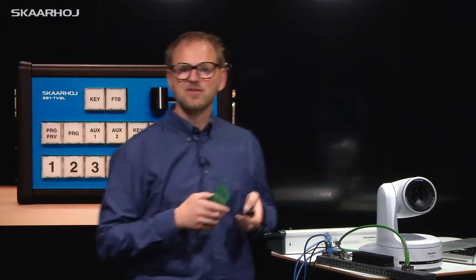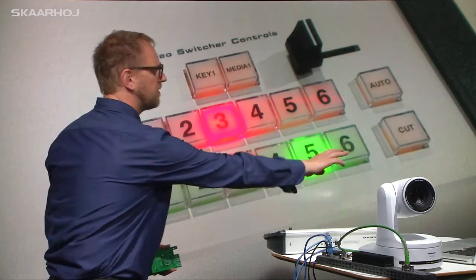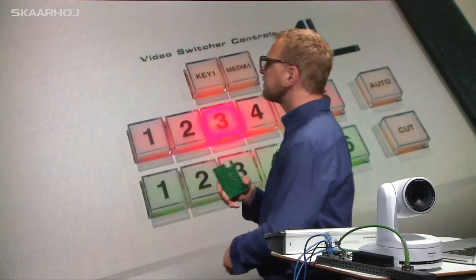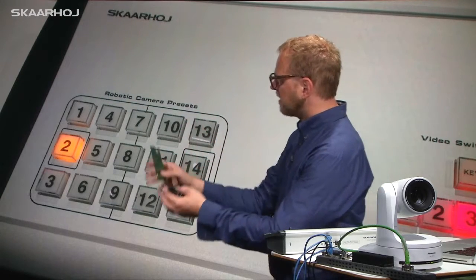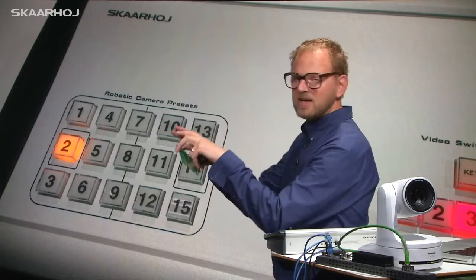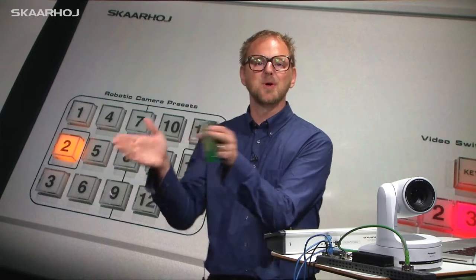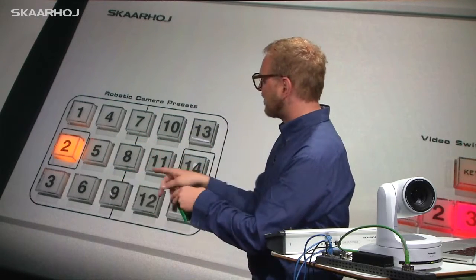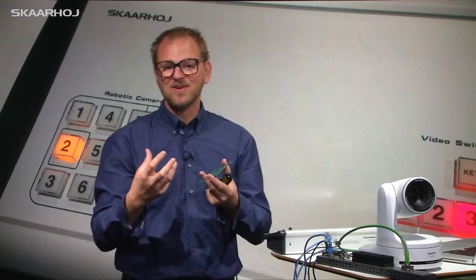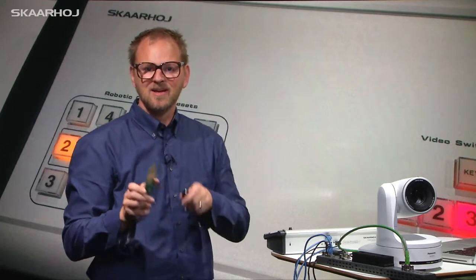Let me show you how this actually works. First, the right side has a preview select bus, program select, auto and cut buttons. On the other side of the controller we have this field — notice how we actually put in an engraving which symbolizes the football field. So if you press button 2, the camera goes to the goal at one end, and if you press 8 you get to the middle of the field. We were able to integrate a very nice graphical correspondence between the preset numbers and the location on the field where the camera would go.